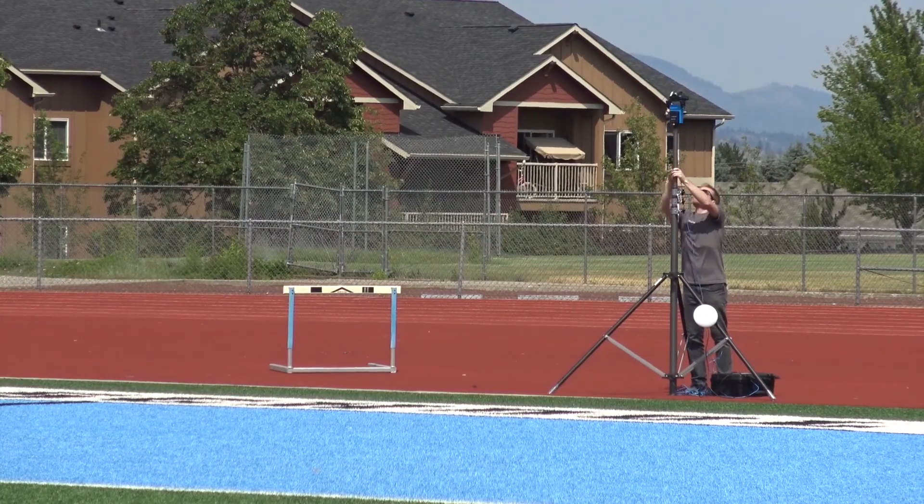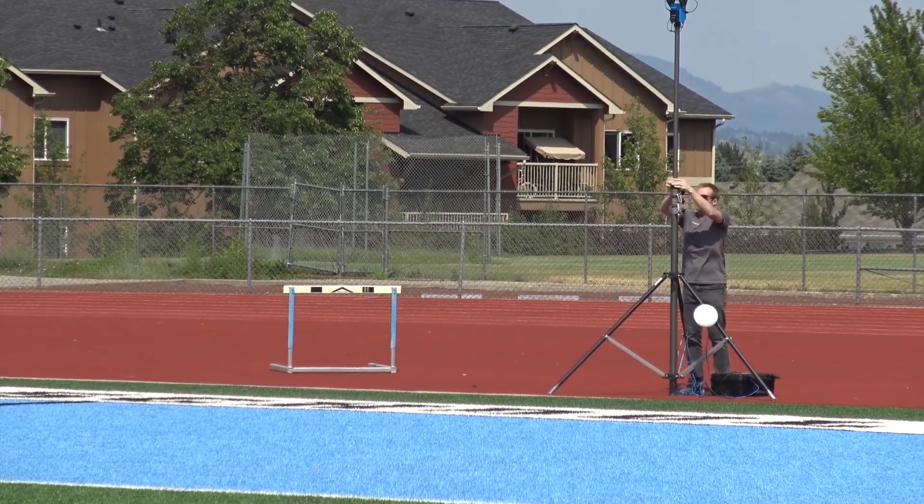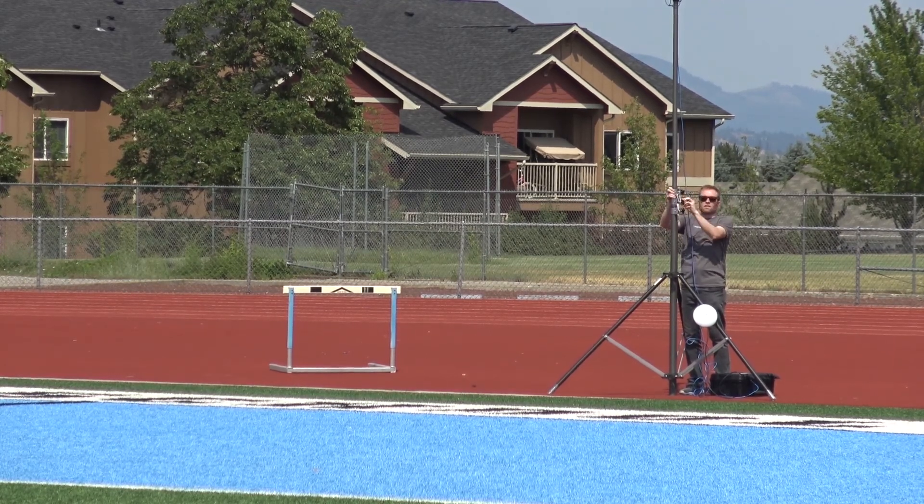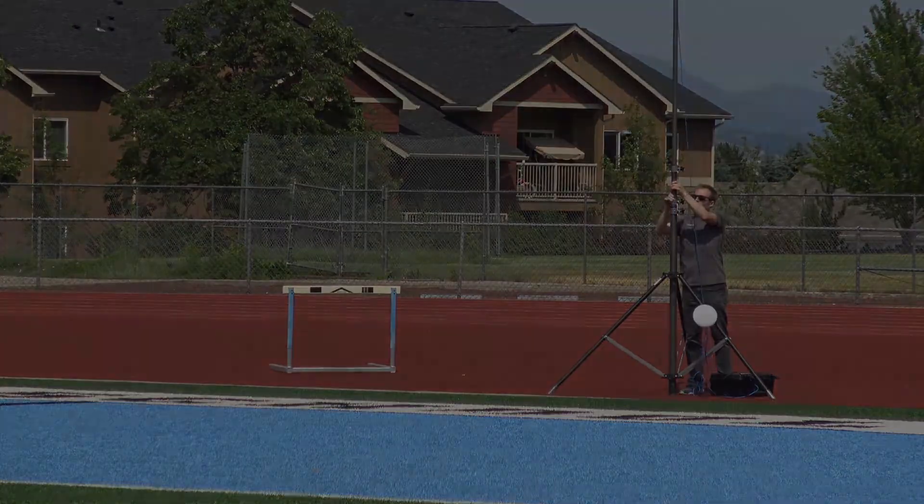If the tests were successful you can now raise the end zone tower. Keep one hand in contact with the tower stages at all times. Make sure the Ethernet cord is secured to the pole with the large carabiner clip that is provided. Raise one section at a time and lock it in place before moving on to the next.